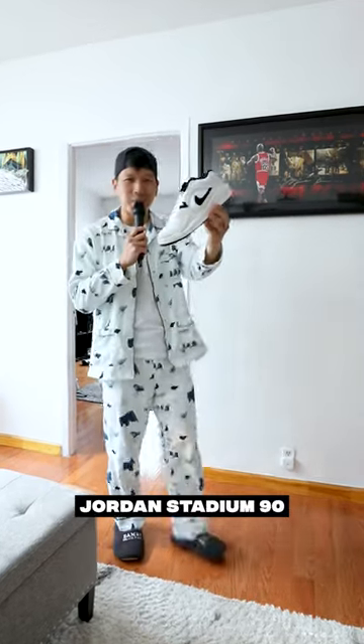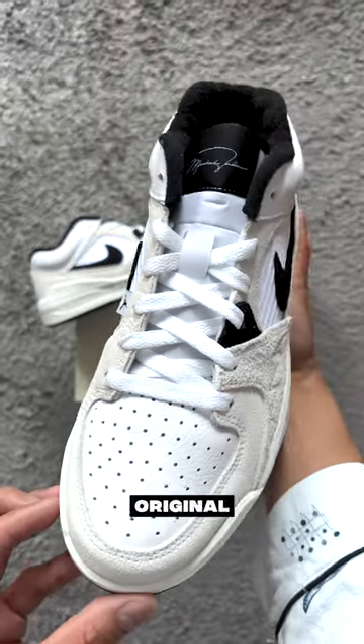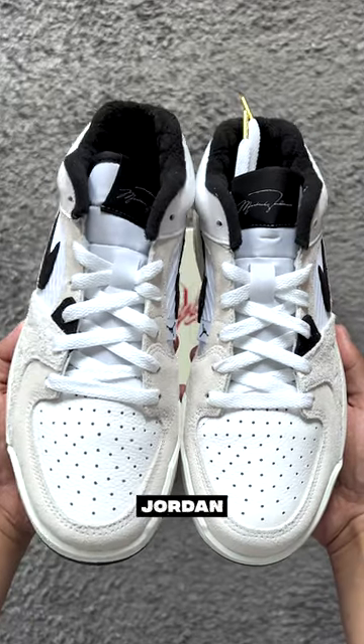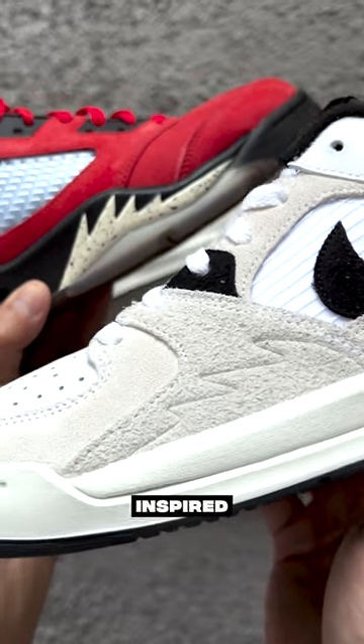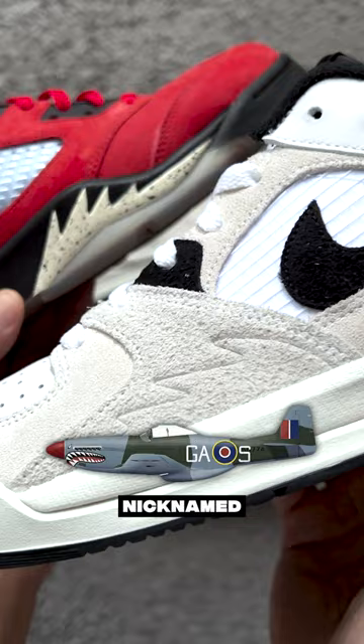Feast your eyes on the Jordan Stadium 90s sneaker — a hybrid shoe combining MJ's renowned Air Jordan 1 and Air Jordan 5. The original AJ5 released in February 1990, making it the first Jordan to release in the 90s. You can see the shark teeth pattern on the front, which is inspired by the World War II P-51 Mustang fighter plane, also nicknamed the shark.